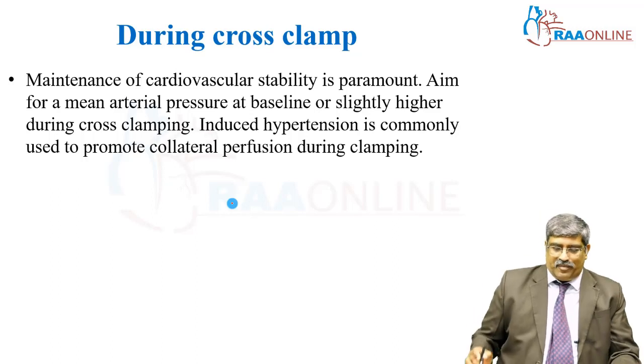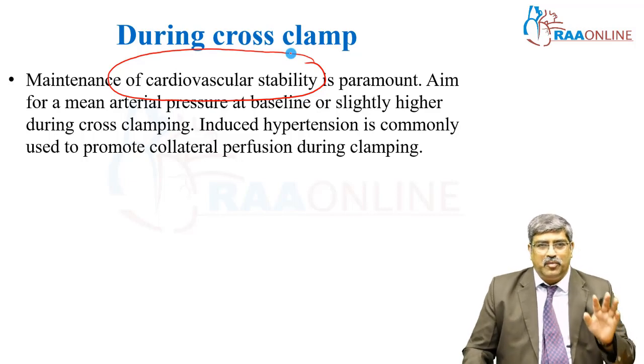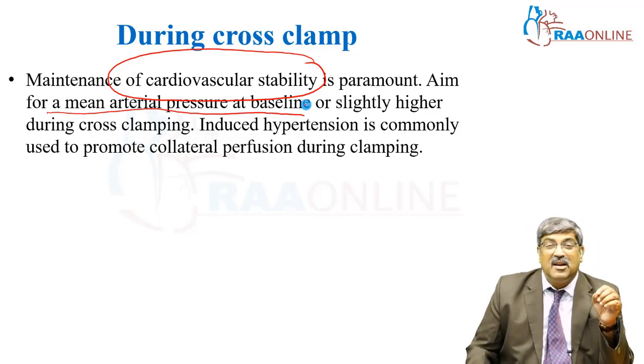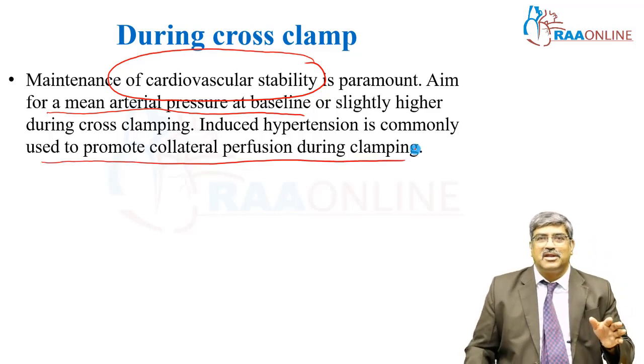During cross clamp, the most important thing is to maintain your cardiovascular hemodynamics. The aim is to maintain the mean arterial pressure at baseline or at a higher value. This is important to promote collateral perfusion to the brain during clamping.